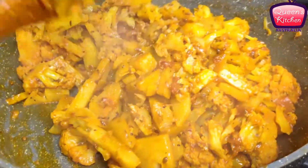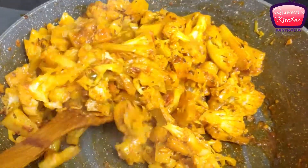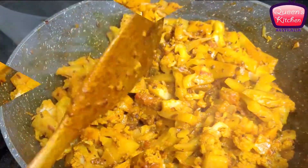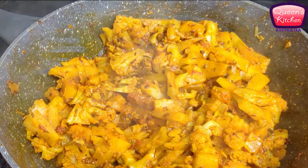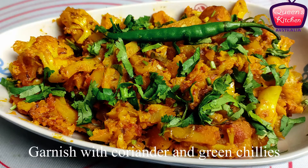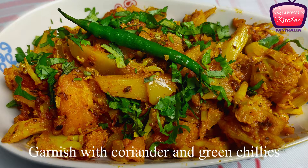Our cauliflower and potato stir-fry is all ready and it's very delicious. I'm using barely any ingredients to make it, yet it's very flavorful. Try it at home — garnish with some fresh coriander and green chilies, and enjoy. I'll see you soon with another recipe. Goodbye!